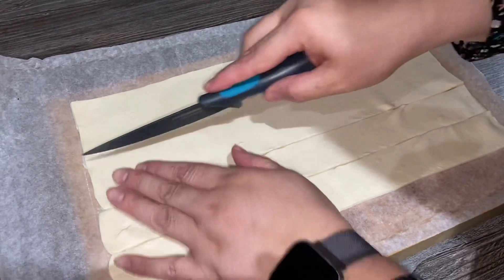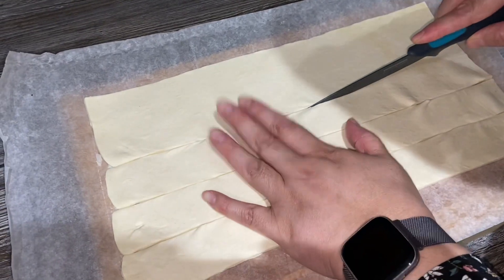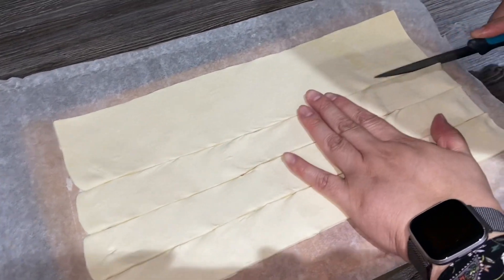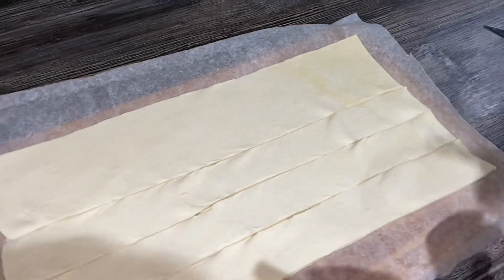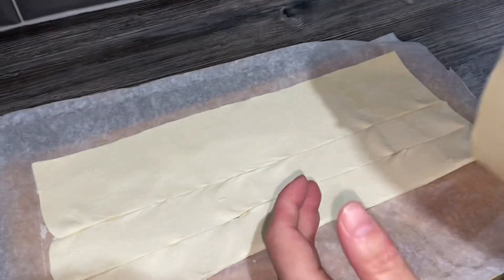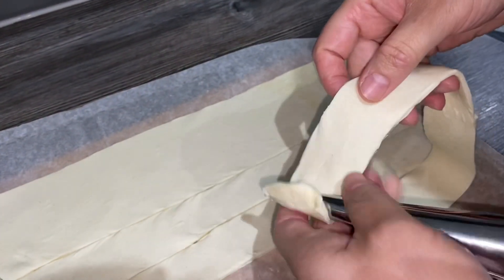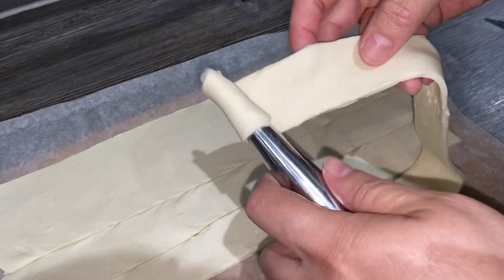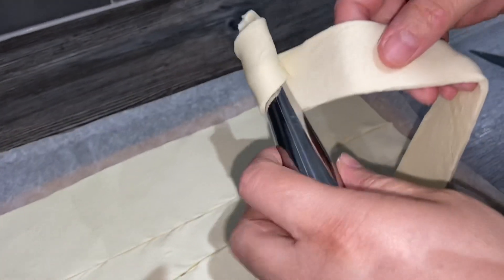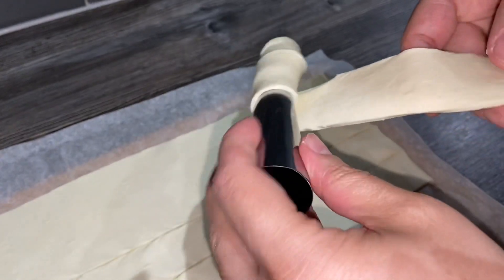First, I've got this puff pastry and I've just made strips out of that. Then you just get the mold, start from the thin part and overlap the pastry so there's no space between the folds.